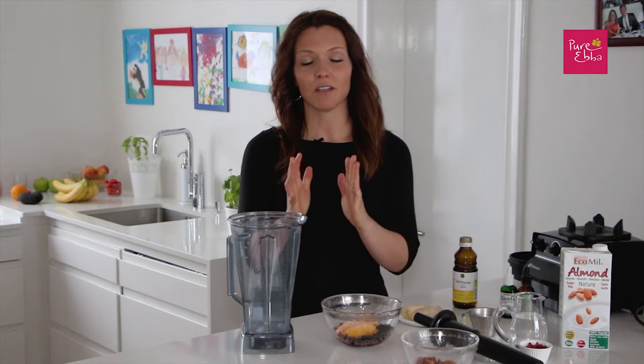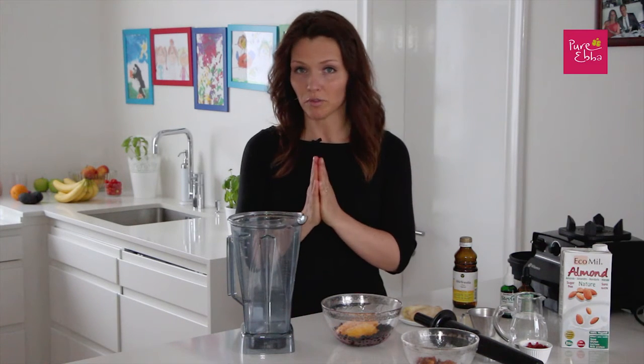Hi and welcome. In this video I want to teach you how you can make your own delicious, very simple, very healthy berry or fruit smoothie.